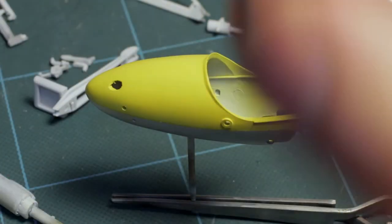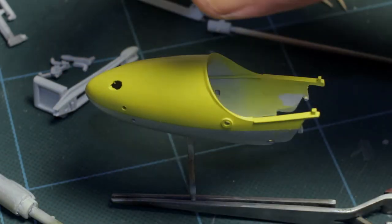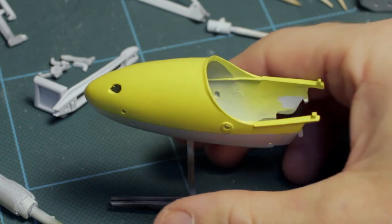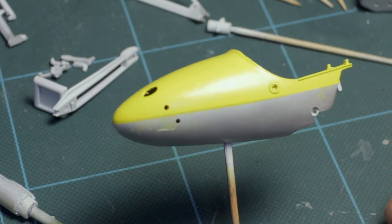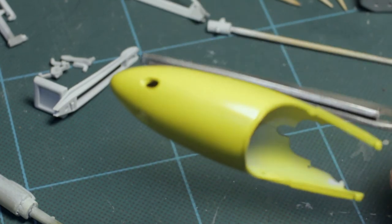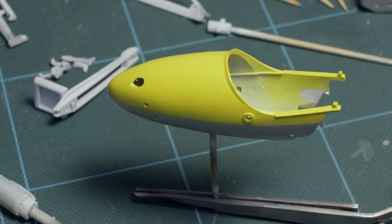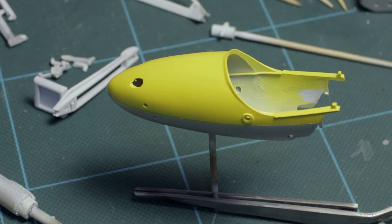Everything else is still in primer, apart from things like the rocket pods sprayed in Citadel Mithril Silver Aluminium, and the air cooling intake shrouds for the cylinder heads and barrels. The original plan was to paint the entire model using acrylics — primarily Tamiya acrylics. But painting this has reminded me again how little I like Tamiya acrylics. That yellow, for example, is X7 — it's supposed to be a gloss yellow. The acrylics are just really not very good at all.